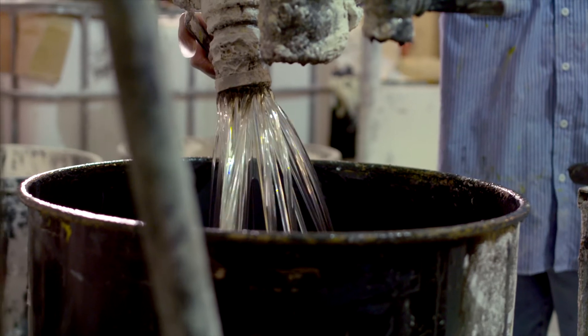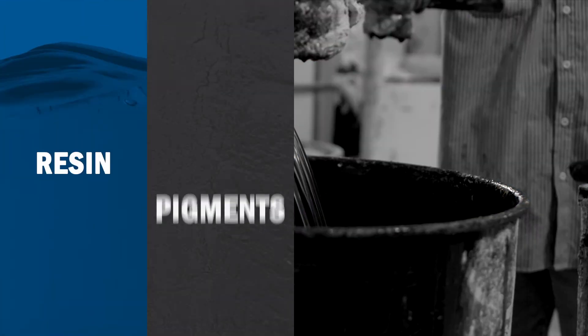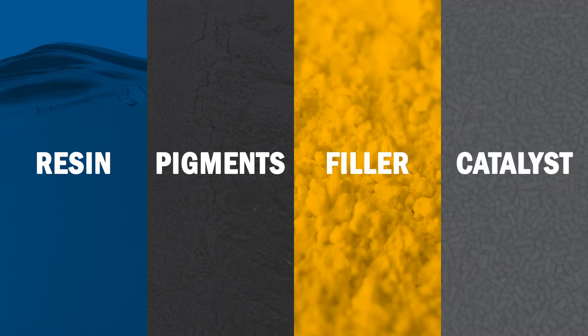The resin bath contains a mixture of resin — most commonly polyester or vinyl ester — pigments to add color, filler to enhance properties, and a catalyst to aid in curing, turning it from a liquid into a solid.